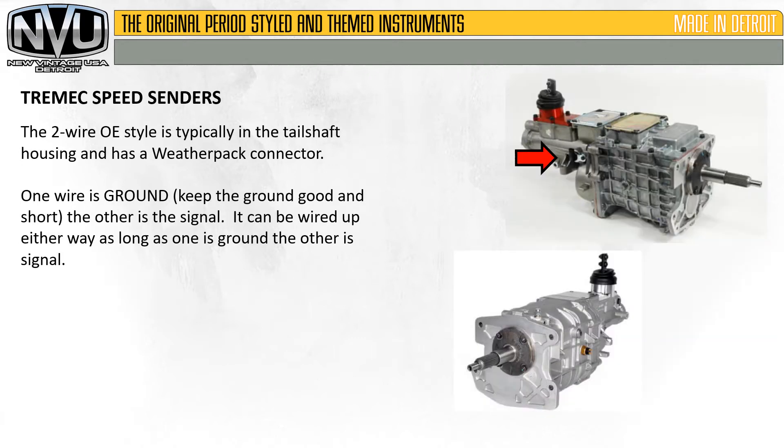The two-wire OE style is typically in the tail shaft housing and has a weather pack connector. These are easily found online at any good auto parts store — sometimes they'll have the pigtails on them, they're easy to find. As far as wiring goes, one wire is ground — make sure to keep the ground wire good and short and use a heavy gauge wire. The other is the signal. It can be wired up either way as long as one is the ground and the other is the signal.